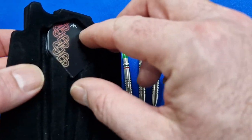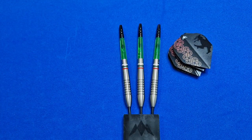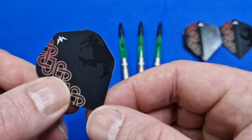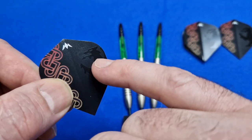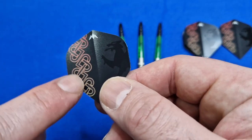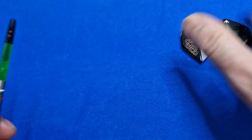I think these darts will be quite popular with the girls. I'm going to be honest, I really like them, and if I throw them well I might just be keeping these for myself because they're a cracking set of darts. I like the flights — they come with an embossed shadow design with a little Celtic logo on them. They're very, very nice. So let's have a look at these barrels.